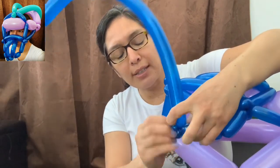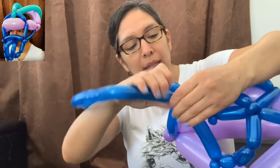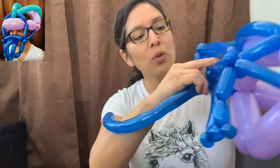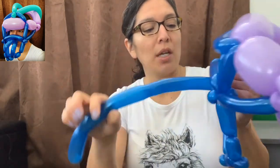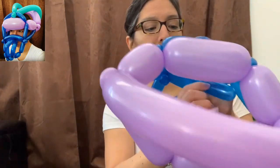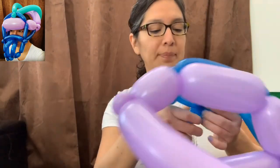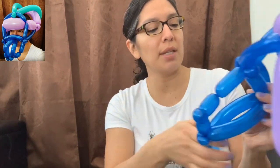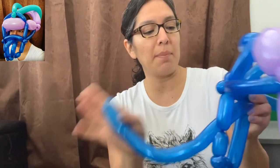Now this part is going to be an eight-finger bubble — go all the way to this little pinch twist you made. Then you have to go back, so make sure you twist it a couple of times there so it doesn't come undone, and now you are coming back.